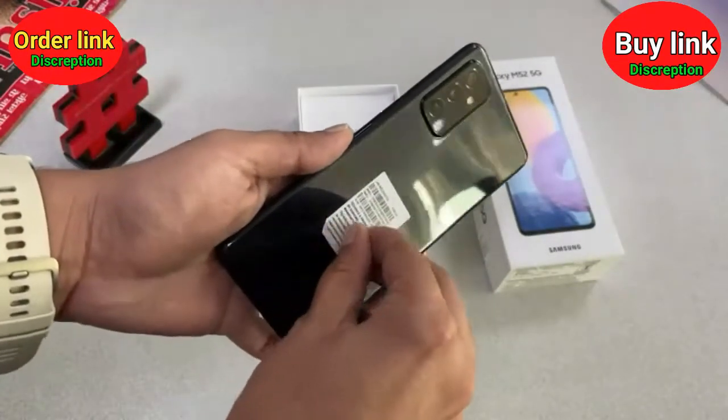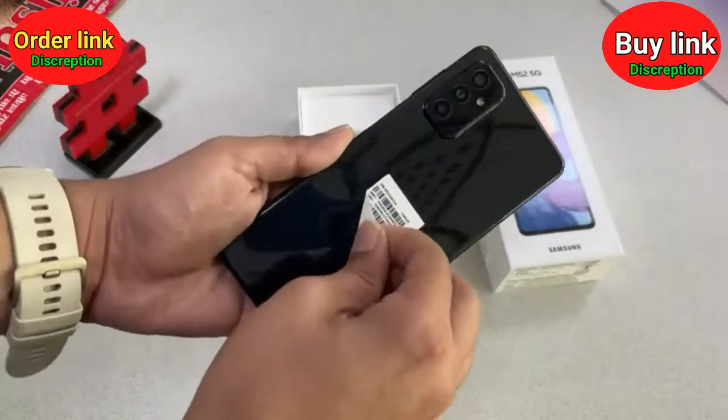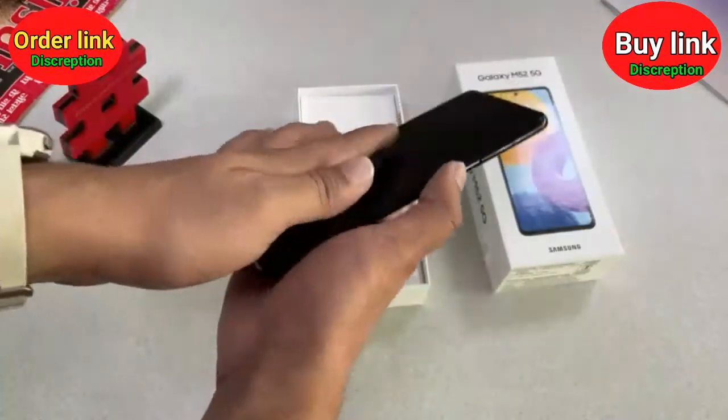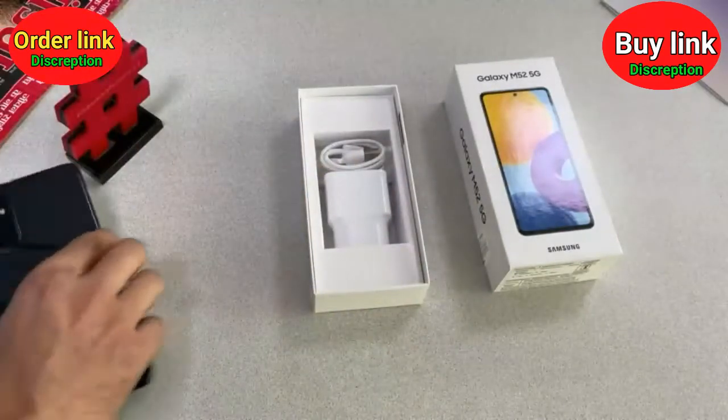As soon as you remove this plastic cover and remove this paper sticker, the rear finish is kind of a glossy mirror finish — you can see yourself. This is the screen; you switch it on and move it aside to get set up.